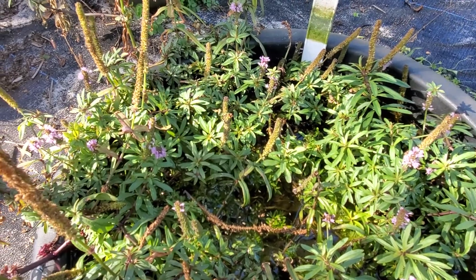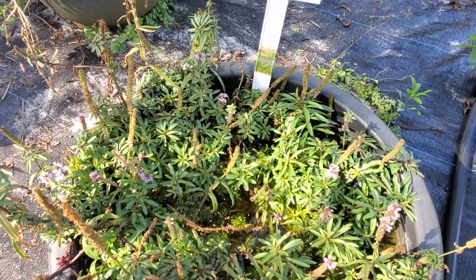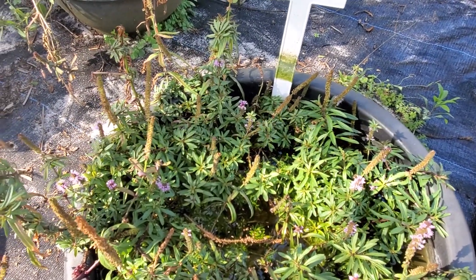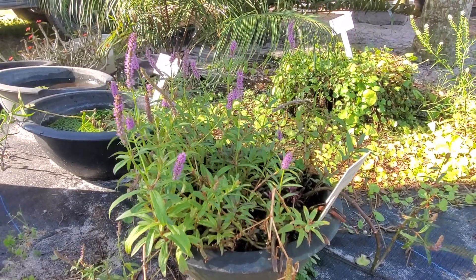I haven't tried to self-pollinate these yet. They're naturally pollinated by all the lovely critters we have here in South Florida. But something else cool — right over there is Pogostemon stellatus Type 1, also in flower.